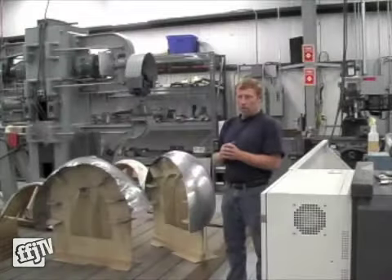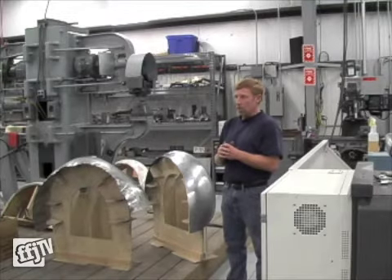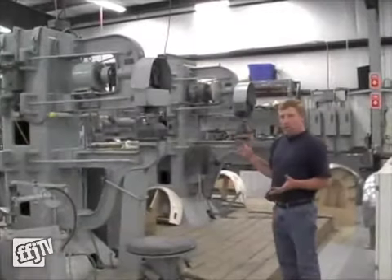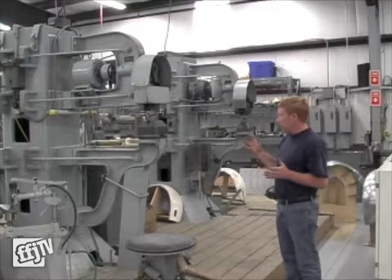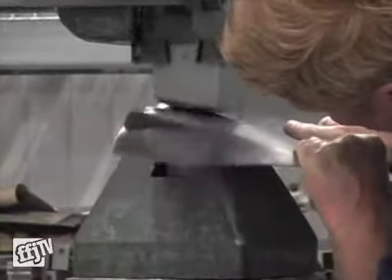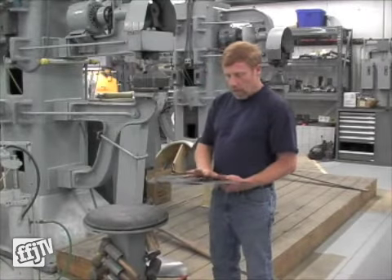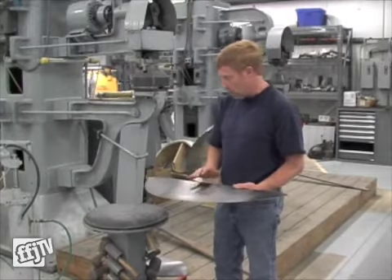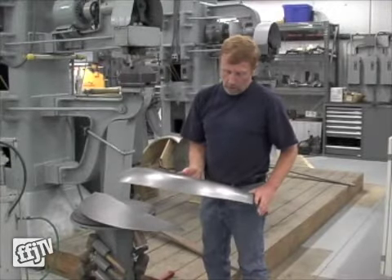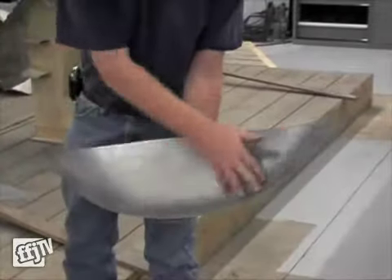We're going to show you what the method is to custom build a car — shaping metal and aluminum or steel using power hammers and other types of equipment. What we normally shape on compound shaping is the power hammers, which have been used in the United States for many years. A lot of aircraft was built using power hammers. I'm going to show what it takes to make this panel — a flat piece of steel — into a half of a wheel well for an old car, done just on a power hammer and made into a new part.